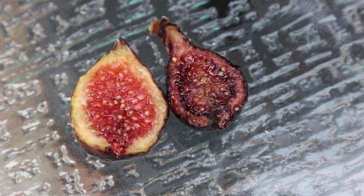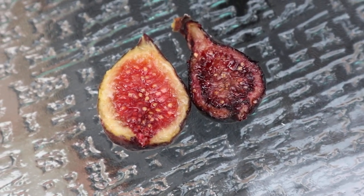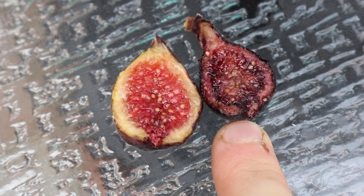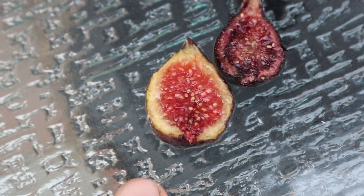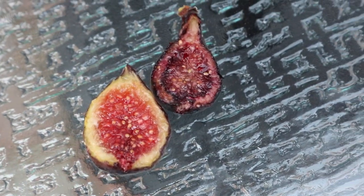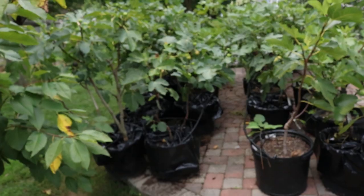We've got a real special fig to review for you guys today. This is Narrucciola d'Elba right here — that's the one we're going to review. And then also we have Azores Dark right next to it, which we just did a video on. But isn't that crazy how dark that is? It's just nuts.